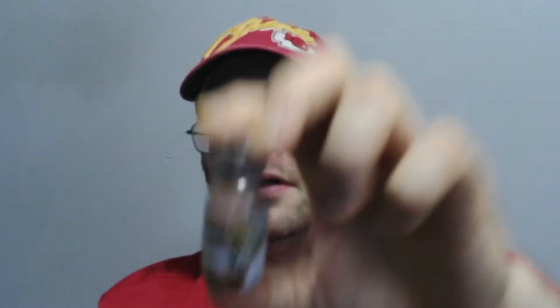I just ordered a small bottle. Hopefully I'll like it — I didn't want to buy a big bottle for six or seven bucks if I don't like it. But anyway, the ingredients — we'll get right into it.